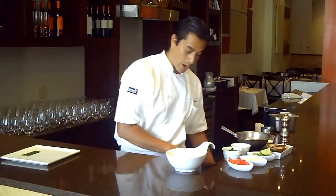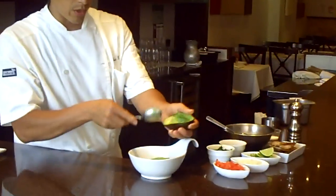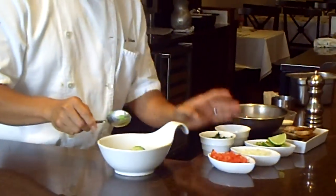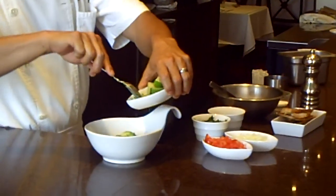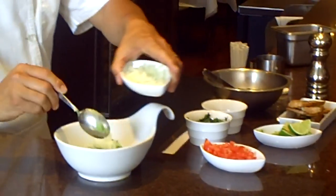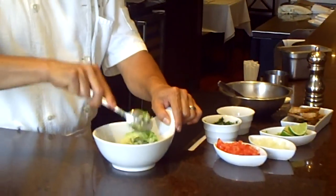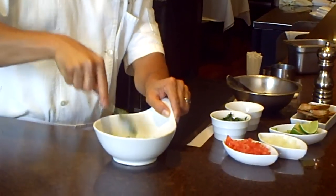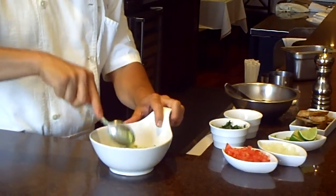We're going to start with the guacamole. Really quickly — we use fresh avocados, some garlic, peppers. You use as much pepper as you want, and some onions. Just mash it with a spoon. You don't want to over-blend the guacamole. You want it to be chunky, so it has a lot of richness and a lot of creaminess.